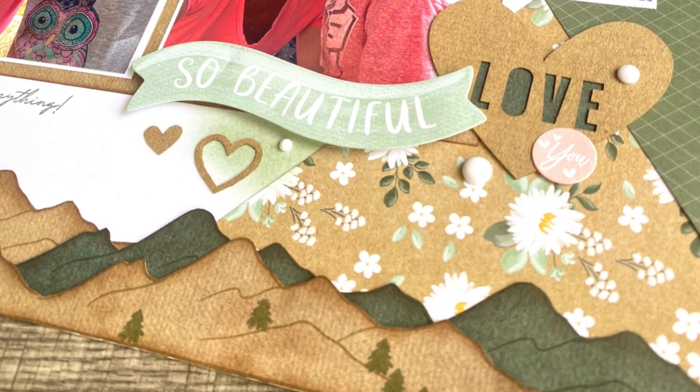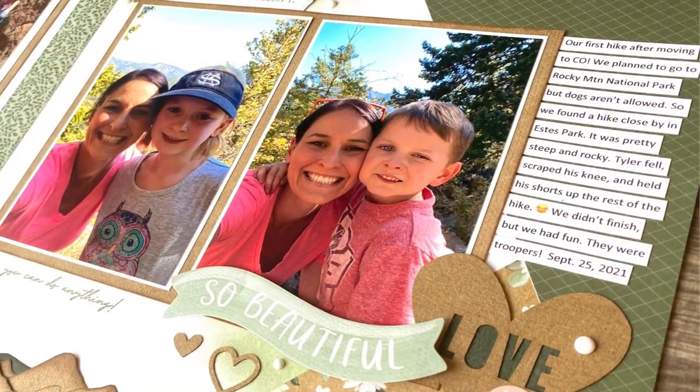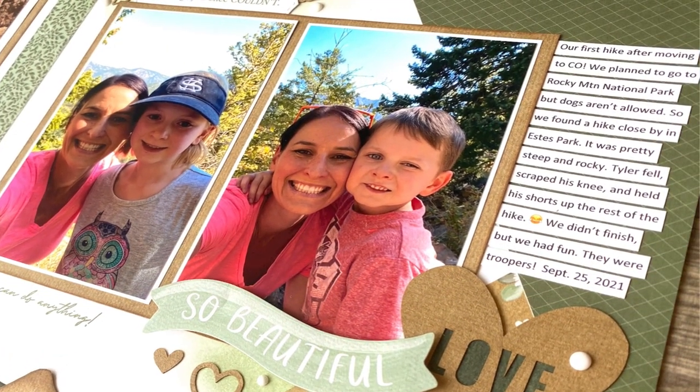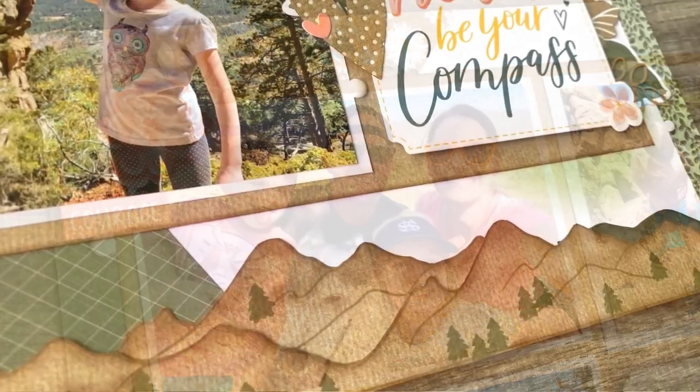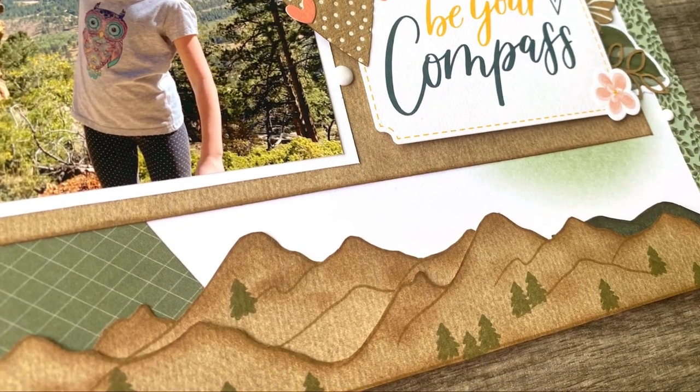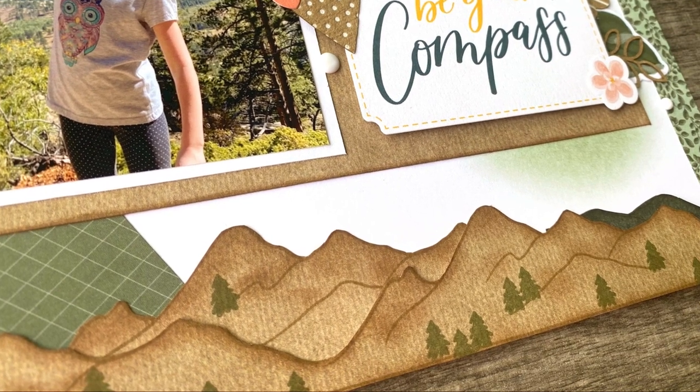Thanks so much for watching. I hope you were inspired by this video. If you were, please hit the like button and subscribe so you don't miss any upcoming scrapbooking videos. Here are a couple more videos I think you might enjoy, and I hope you have a wonderful day.